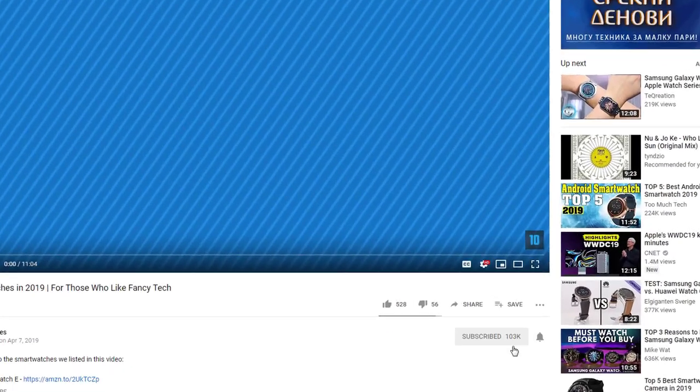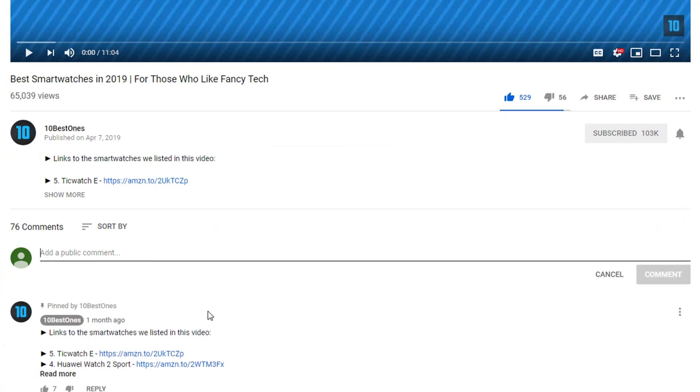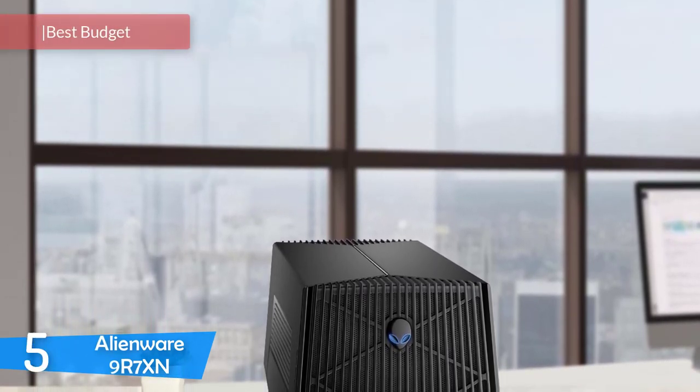If you'd like to win one of these products, make sure you watch the whole video, click the like button, and comment the hidden word found in this video. At number 5, it's the Alienware 9R7XN.